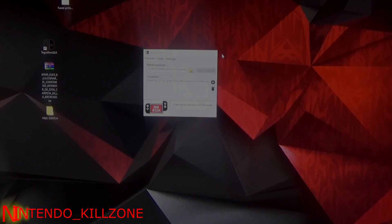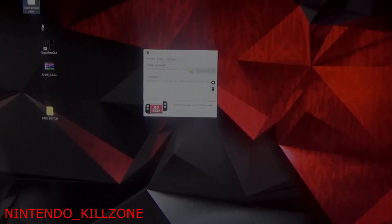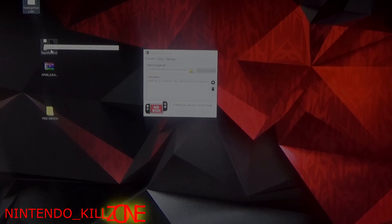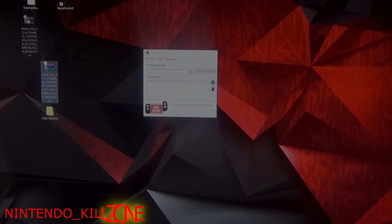I'm gonna leave all the links in the description box below. What you're gonna need is three things: you're gonna need Fusey primary dot bin, the new Tegra RCM GUI, and obviously the new Atmosphere 8.0.